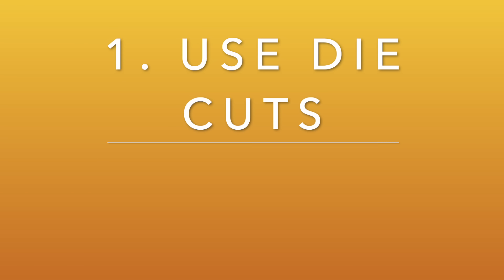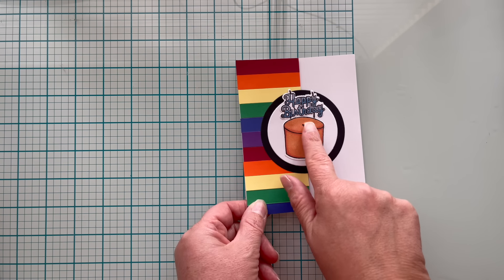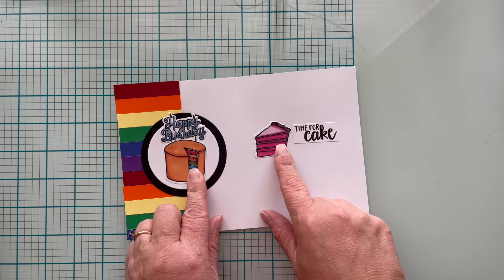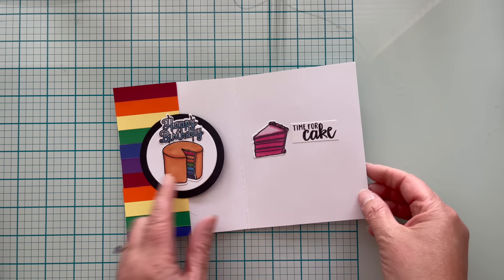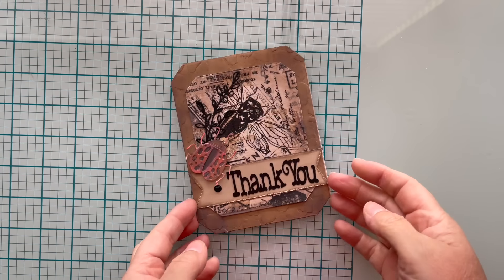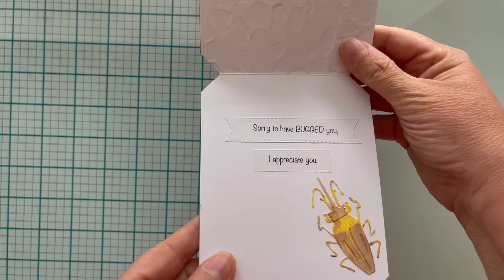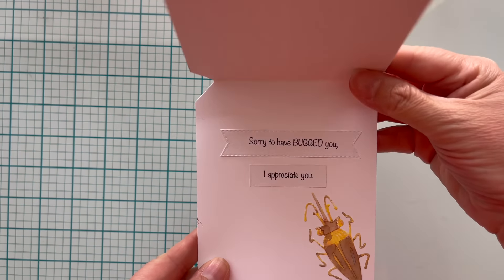Number one is to use die cuts that are either the same or from the same family of dies. Like in this case, I used a cake with a piece cut out and I used the piece on the inside of this card. Here's another example for this thank you card where I have a bug on the outside and a die cut bug for the inside as well.